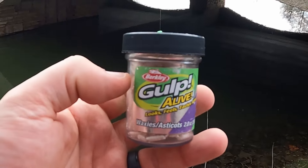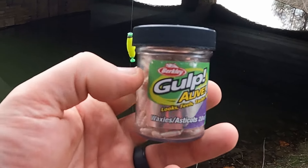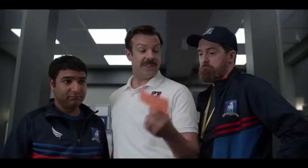Hey guys, today I'm out at Forest Park and I'm going to be trying out a new panfish bait. The subject of today's test is going to be the Berkeley Gulp Alive Waxies/Asticots. I have never used these things before and I don't know if they work that well, but we're going to find out.